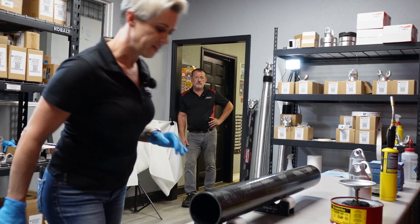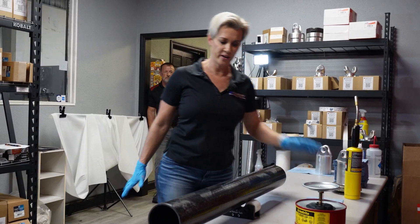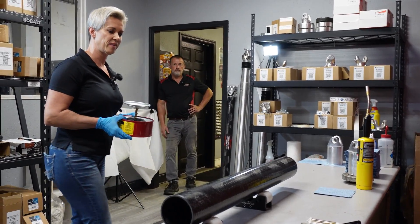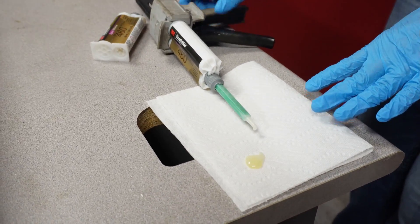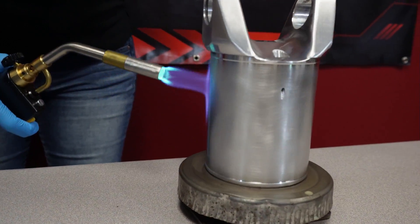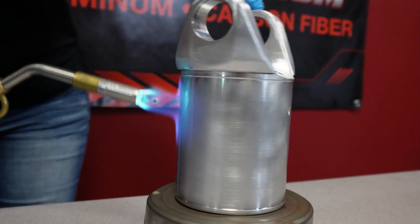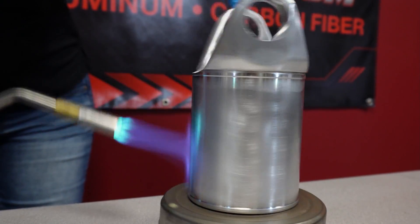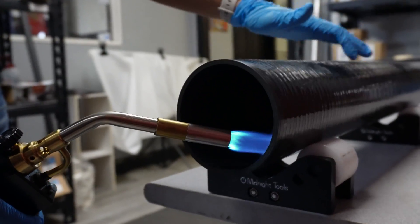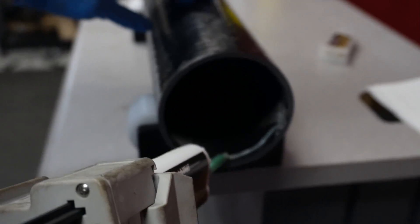We remove all the acetone from the table and start the flash process — we want to make sure all the acetone has evaporated before proceeding. The main reason we heat the bond yoke and the inside of the tube is to flash off the release agent and any moisture being held inside the aluminum, ensuring proper bond adhesion.